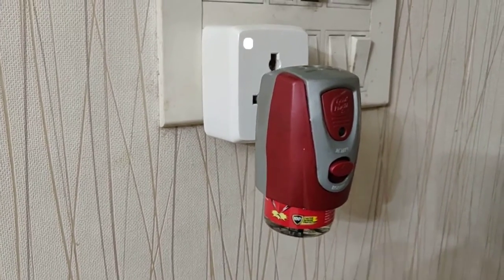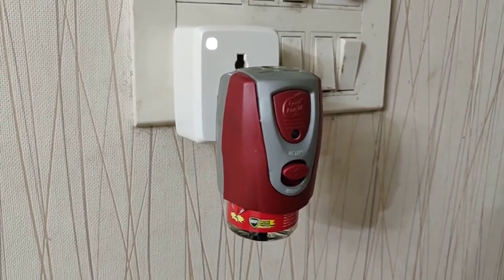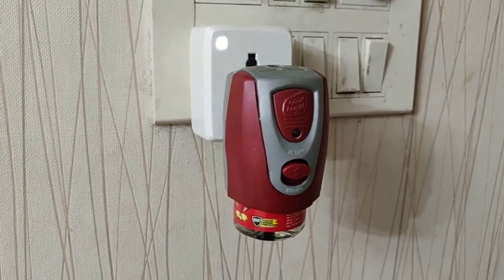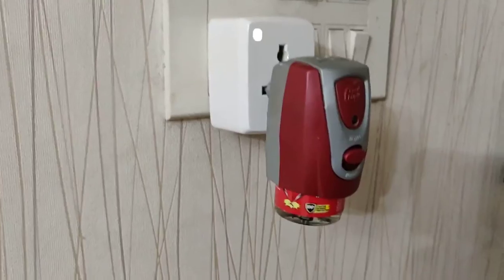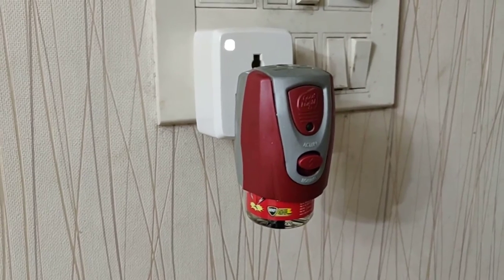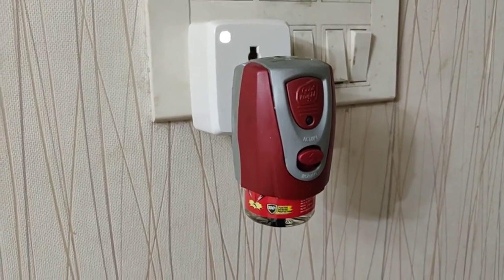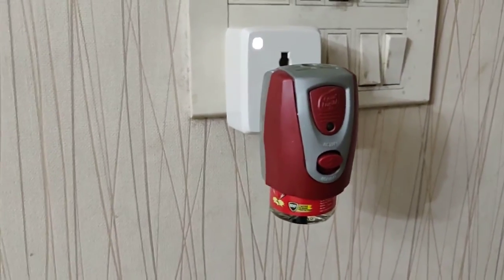'Hey Google, turn off the smart plug in the living room.' And it's now turning the smart plug off — wonderful! I have two other smart plugs in the rest of the rooms. I can either manually turn them on or off, set routines from the Google Home app, or use the Okta app to set schedules.